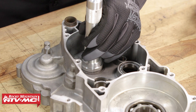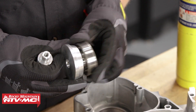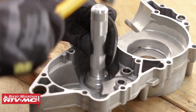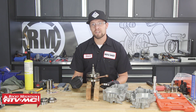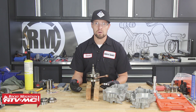Use whatever method we just showed you to install the rest of the bearings in your cases. If you have your own method, comment below and share how you do it. Now that we have all the bearings installed into our engine cases, you might run into a bearing where the inner race needs to be installed on the crankshaft prior to installing it into your motor.